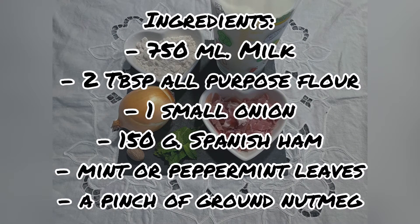The ingredients we need are 750 ml of milk, 2 tablespoons of all-purpose flour, 1 small onion, 150 g of Spanish ham cut into cubes or small pieces, mint or peppermint leaves, and a pinch of nutmeg. Remember that all the ingredients are in the description box.